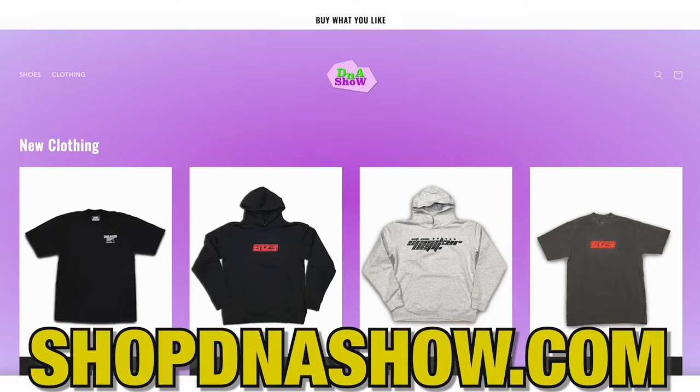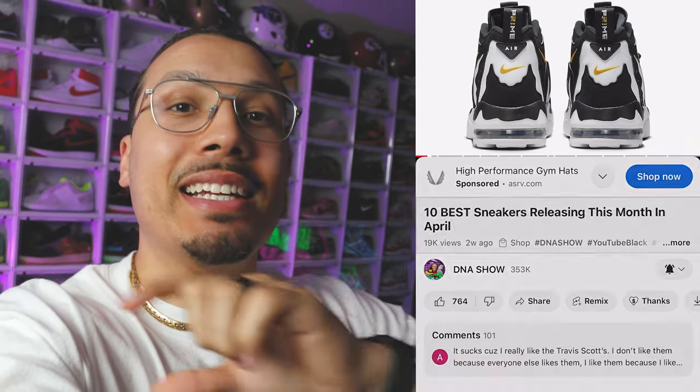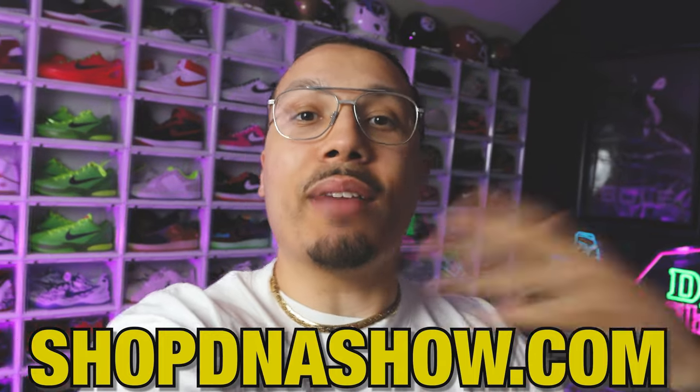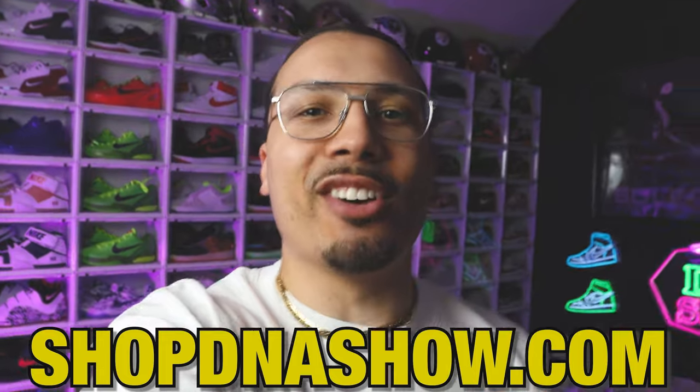Just real quick — we got a bunch of new merch on the website, shopdnashow.com. You can also click on any of the links in the product tag just below the video. Whenever you cop something, make sure you post it on IG so I can see it and repost it.